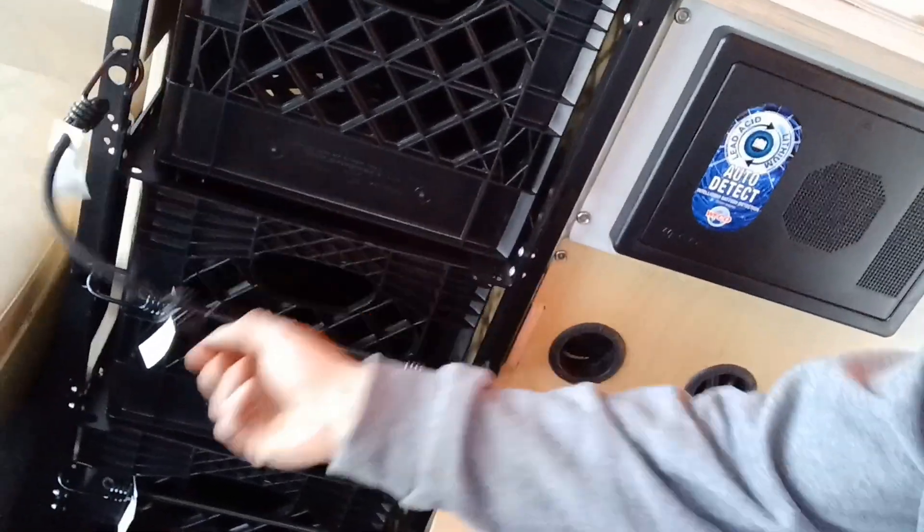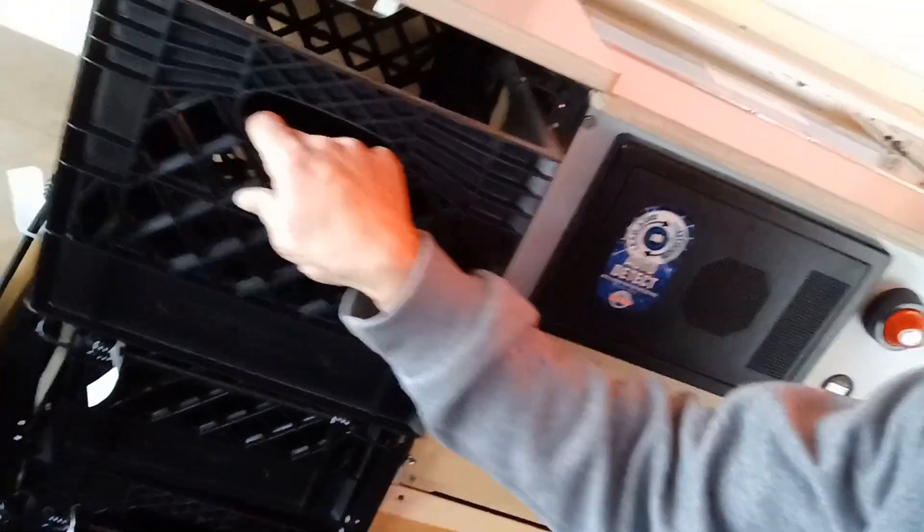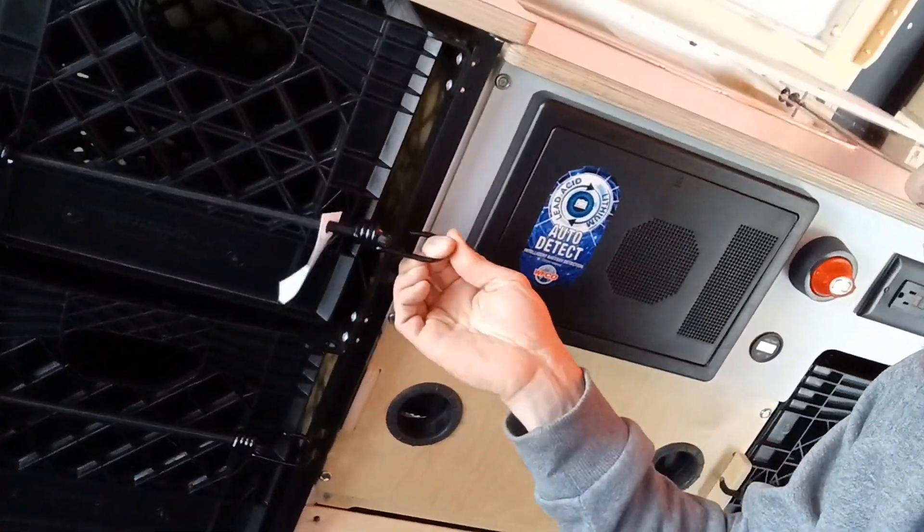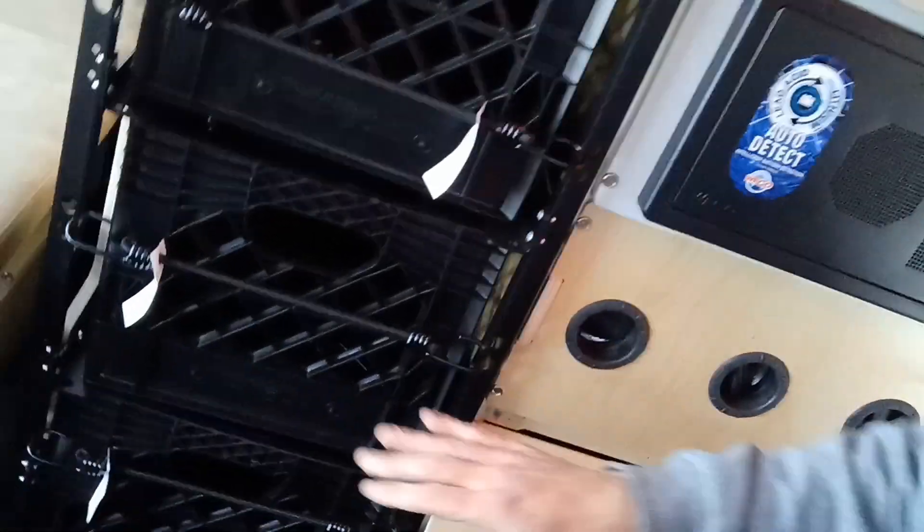Now underneath we have all of our storage — simple as this: crates that come out. There are three of them.